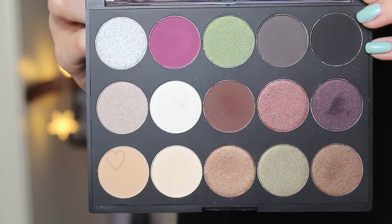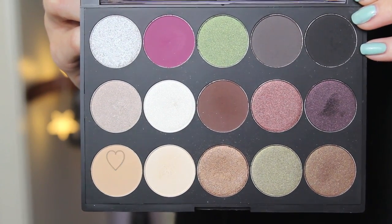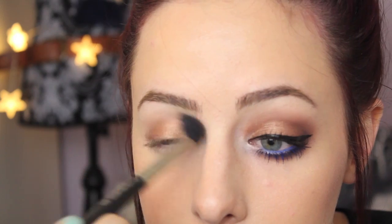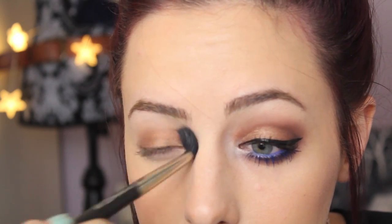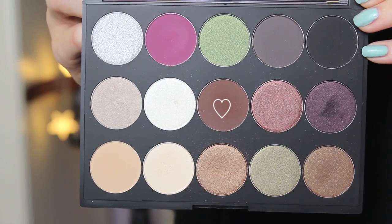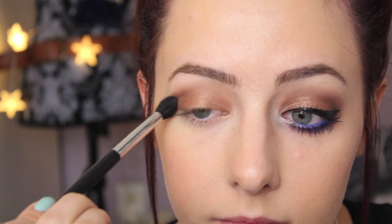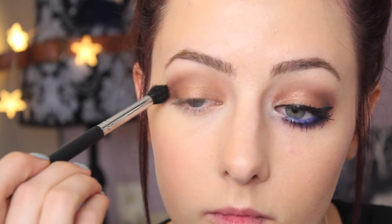To blend it out I'm going to use this flash tone color and a fluffy blending brush, blending that into my crease. It's also going to act as a transition color because we are going to be darkening up the outer corner. I'm using this dark matte brown shade on a small crease brush, blending that into the outer corner of my eye. To get the intensity that you want, you can keep building it up and blending until it gets to the way you like it.